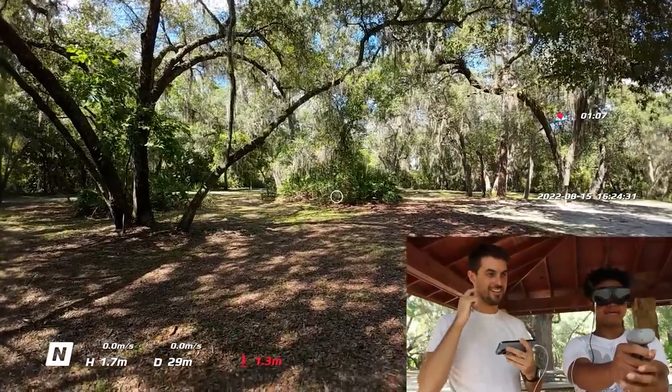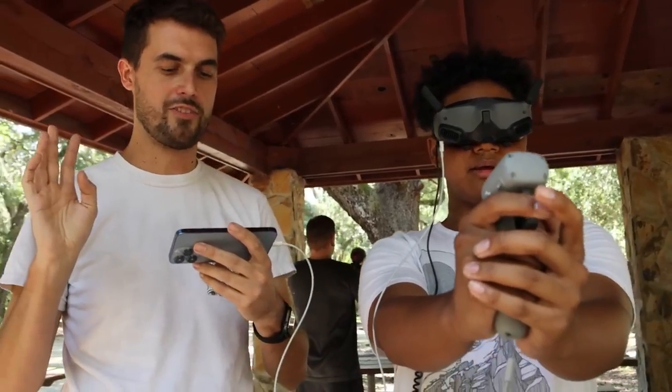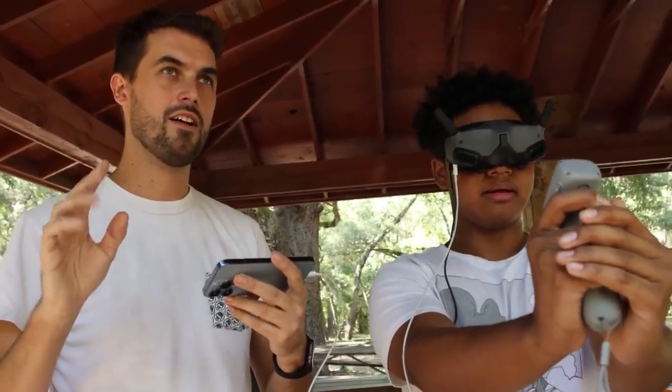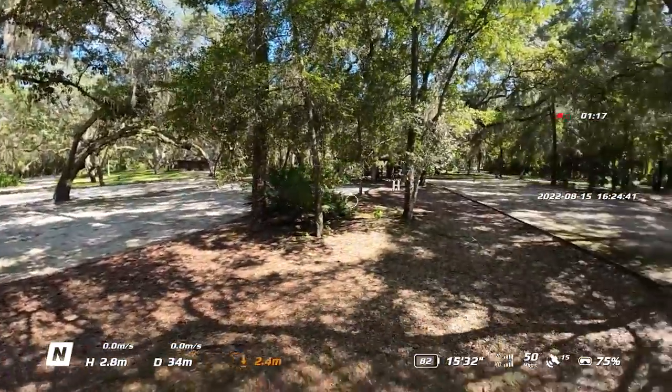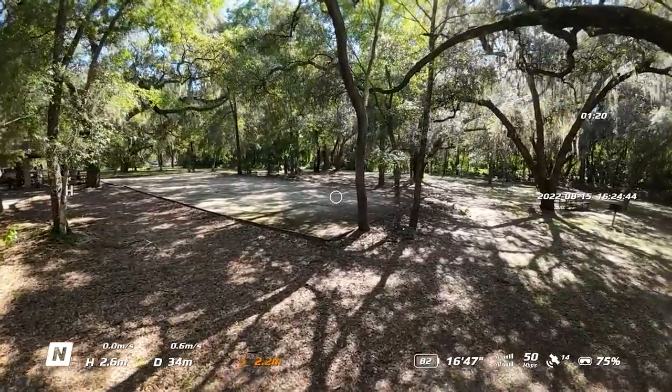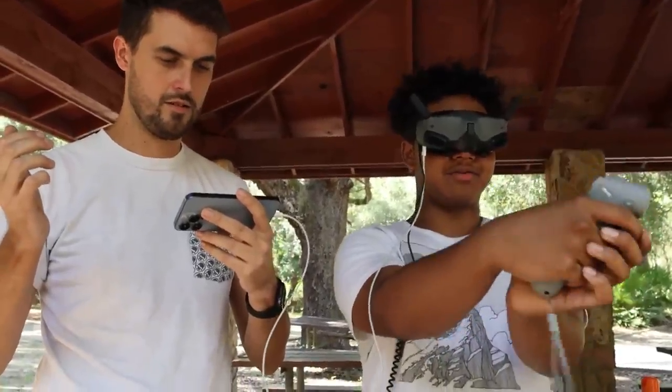Dude, that stops so fast! The trigger is interesting because they say it's an acceleration trigger, but it's more of a speed control. If you let go of the trigger, you stop. If you hold it at mid, you go half fast. If you hold it full, you go full fast. Right now it's not letting me go left, which is weird.